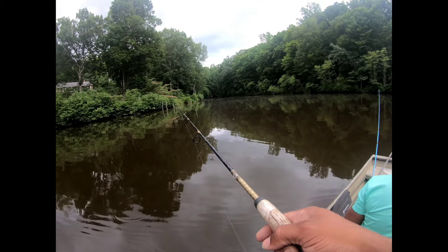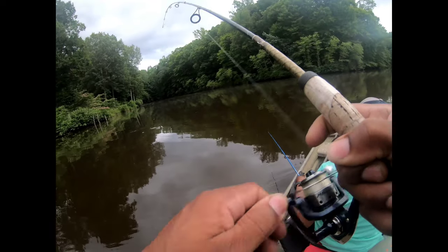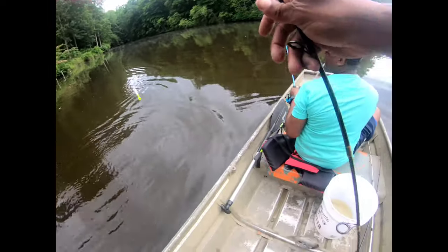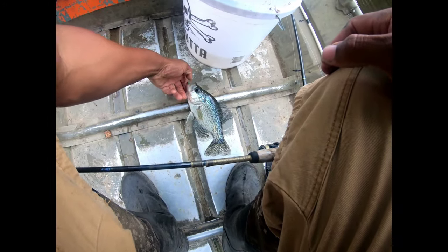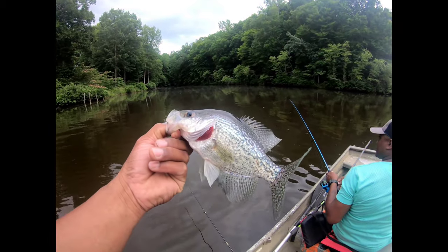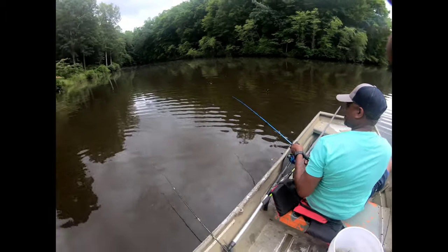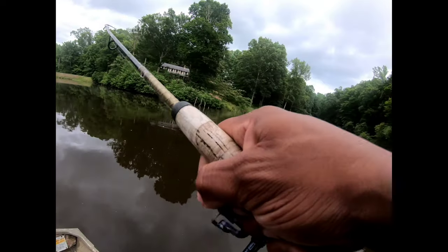There you go — first crappie of the day! We almost had a double header. That's a nice one. Saved by the bell! A decent one, y'all — not the bigger ones we've been catching, but not a tiny one either. Go ahead and put them in the bucket.